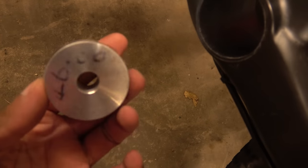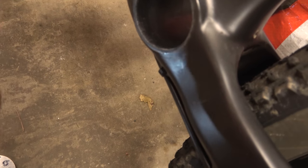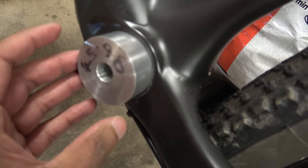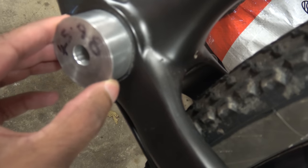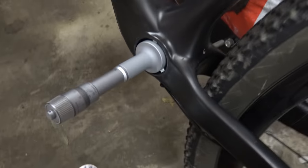Here are my gauges: 46.02, 46, 45.96, and 45.98. So starting with the 45.96 — this is a PF30 shell, so it should be 45.95 to 46 mil. That isn't going in. You can also tell that it's ever so slightly oval.